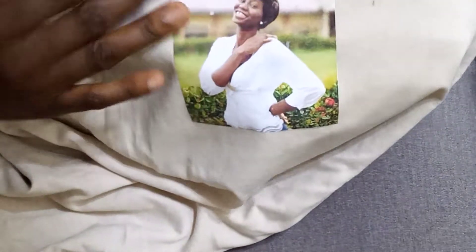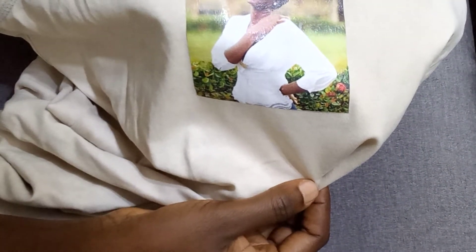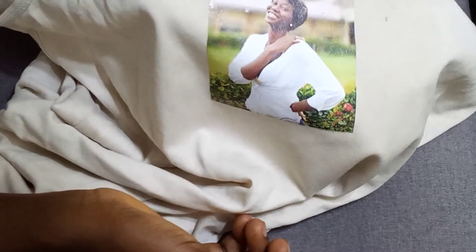You can see how easy and simple it is — anybody can just go ahead and start making t-shirts. So let's continue with the class.